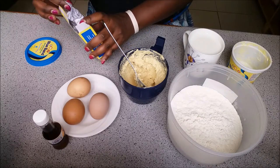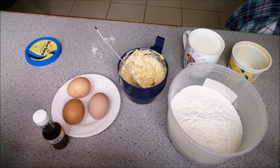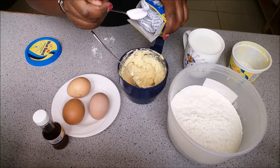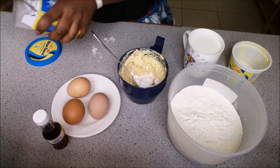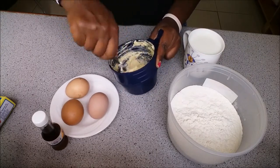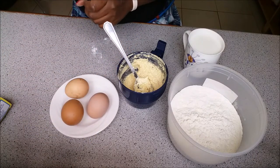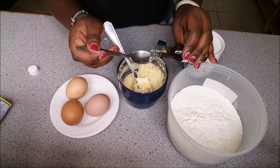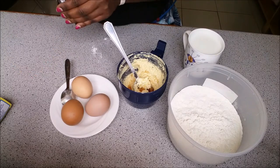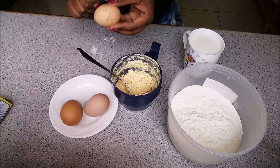At this point I get my baking powder — you can use yeast instead, but I had baking powder so that's what I used. I add about one teaspoon of baking powder, not heaped — you don't put a lot. Then I mix that in. Next I add about two spoons of vanilla essence and mix that in as well.